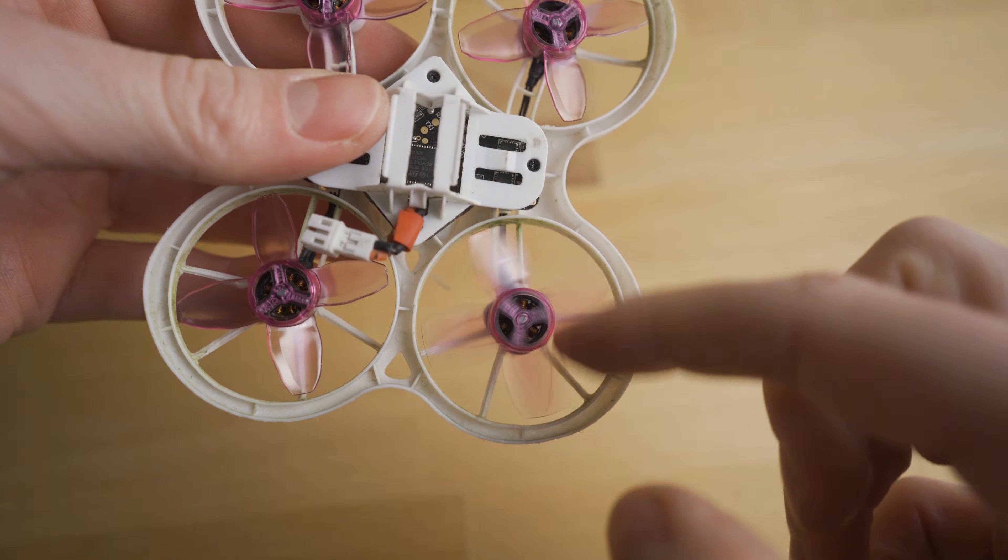It just comes standard with that. If you do plan on going with the Emax Tiny Hawk S, just be careful when putting in the lipo batteries — make sure that the drone is set up for the correct lipo battery cell amount. Make sure that if you're flying 1S it's set up for 1S, and if you're flying 2S it's set up for two cell batteries. You can fry the board if you mix and match these.